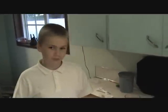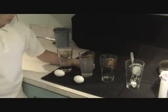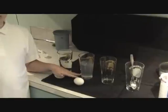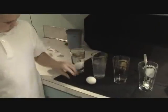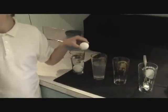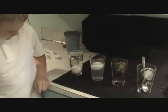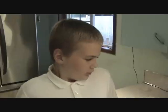Here we have one cup of fresh water and one cup of salt water. In the salt water, there is five teaspoons of salt. Testing with a hard-boiled egg. The egg in salt water started better than the egg in fresh water.